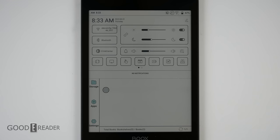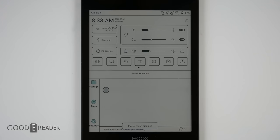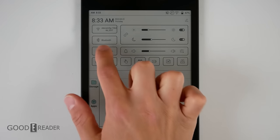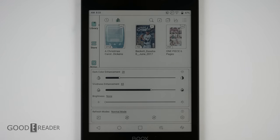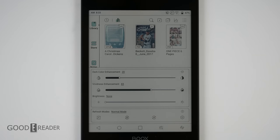Swiping down from the top, you have more options than ever: Wi-Fi, Bluetooth, rotate, disabled touchscreen, glow light, audio, and the E-Ink center, which is device-wide. These dark color and vividness enhancements are throughout the entire unit regardless of what you're using. Be careful, because individual apps like manga and PDFs also have their own color and contrast enhancements. X mode has been dropped and hasn't been present since the Poke 2 Color.